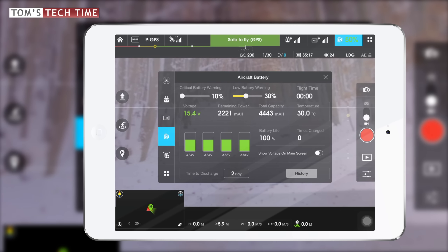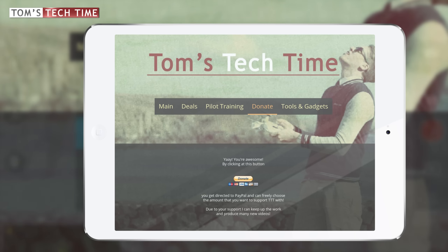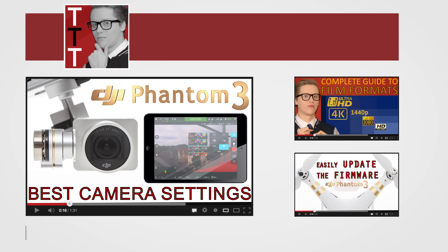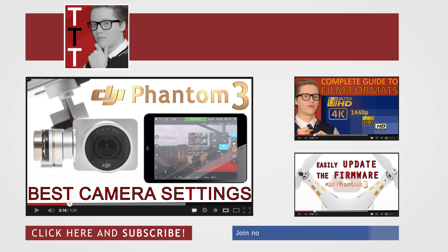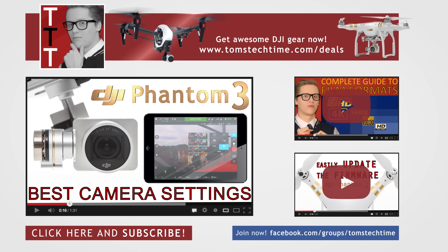I hope you found this tutorial helpful. If you'd like to support the work, check out tomstechtime.com/donate and leave a PayPal donation. It would also be cool if you joined my Facebook group at facebook.com/groups/tomstechtime. And of course, please leave a thumbs up and subscribe to my channel. Thanks for watching — this was Tom from TTT Tom's Tech Time. Stay tuned, over and out.